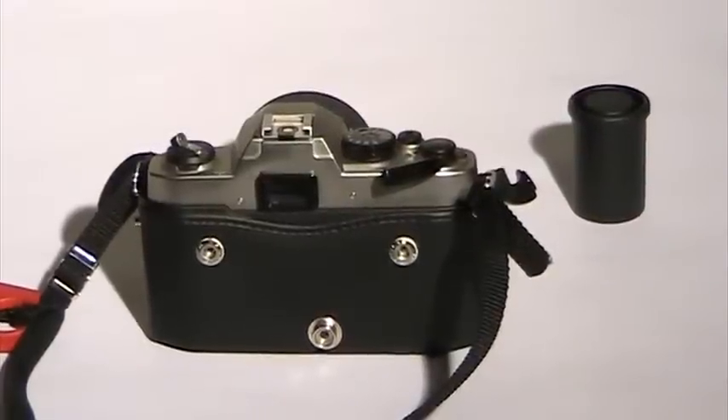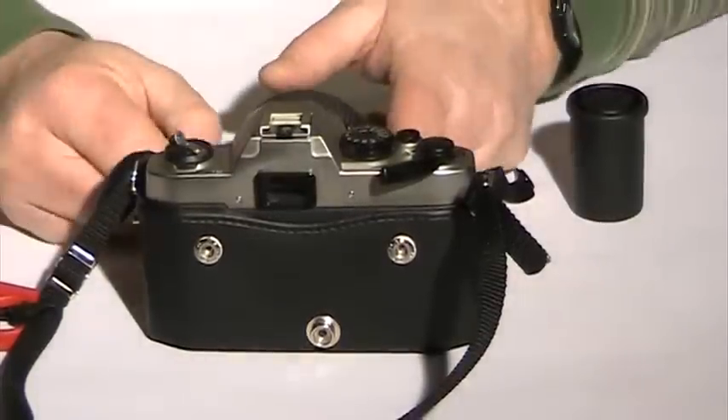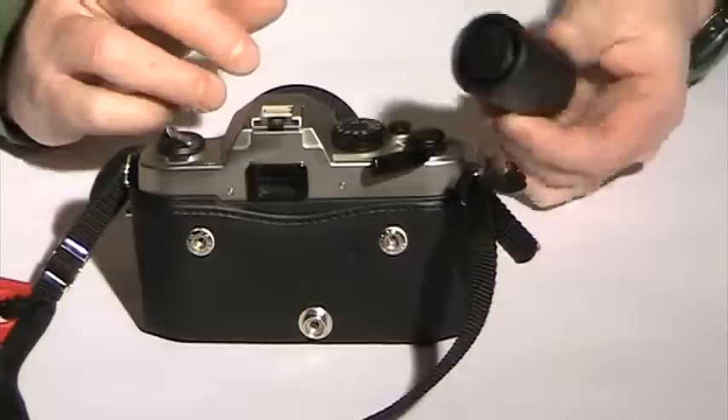Hello again and welcome to Nine Finger Photography. Today's lesson is going to be on how to put film into a 35 millimeter camera.